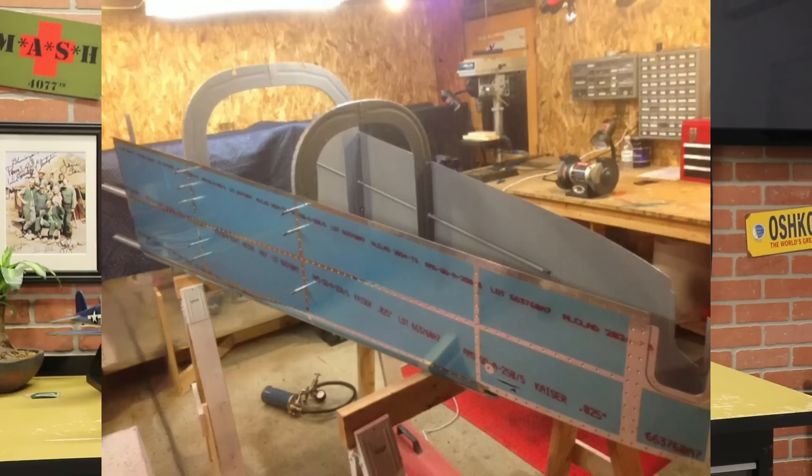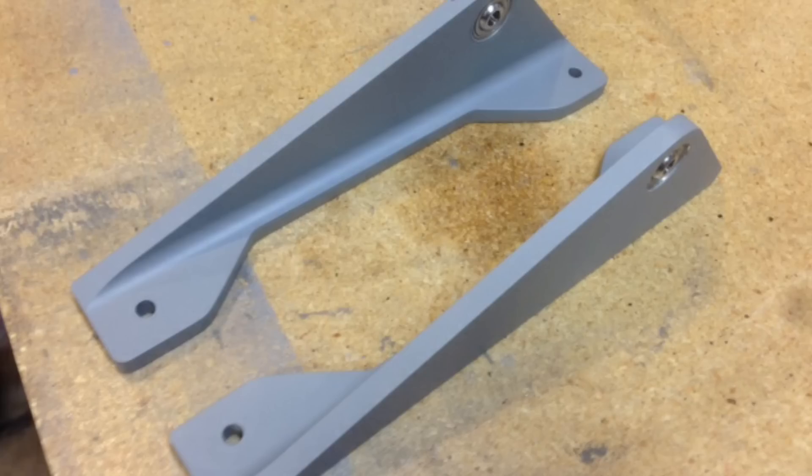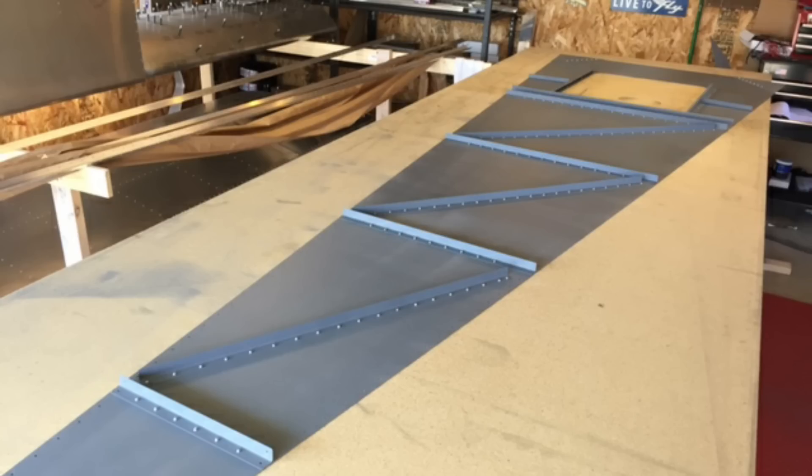This is my third aluminum airplane that I've built. My first one was a Vans RV7, and in that airplane I primed every single surface — all of the skins, everything was primed. Even little brackets and things like that that I had to make were primed. When I built my cruiser, same thing — every single thing is primed on that airplane, even little tiny brackets, for protection.